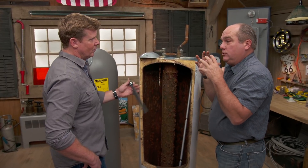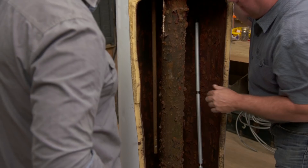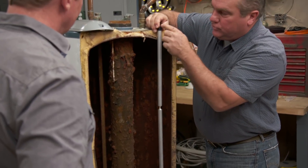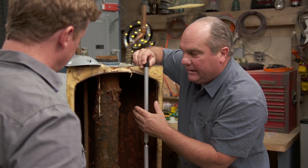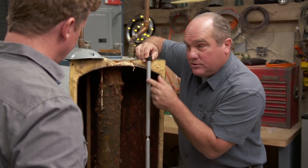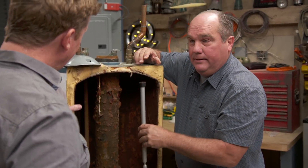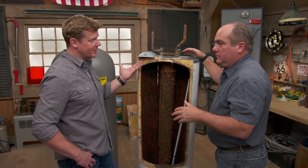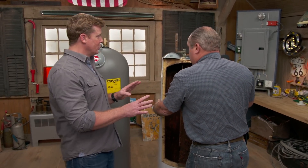When you have water, you have a chance for corrosion and electrolysis — it wants to eat anything that's ferrous, anything that's metal. The traditional fix has been an anode rod, a sacrificial rod made of manganese or aluminum that sits inside the tank and absorbs the electrolysis. This is what it should look like new, and this is what it ends up looking like when depleted. Once that fails, it makes the tank leak — which is why the warranty on these old tanks is only five, six, or seven years.